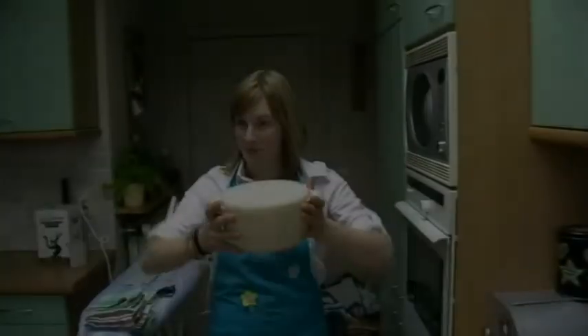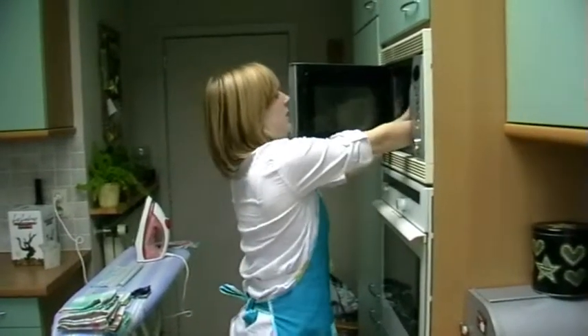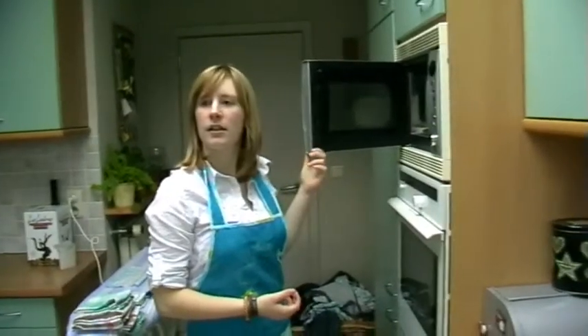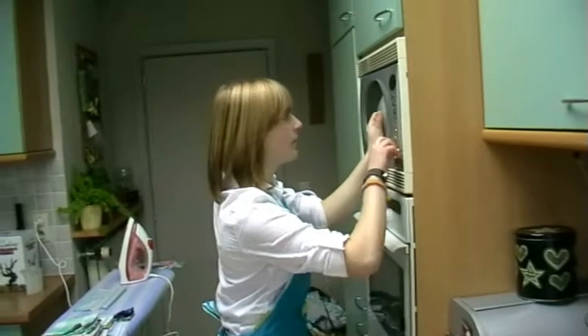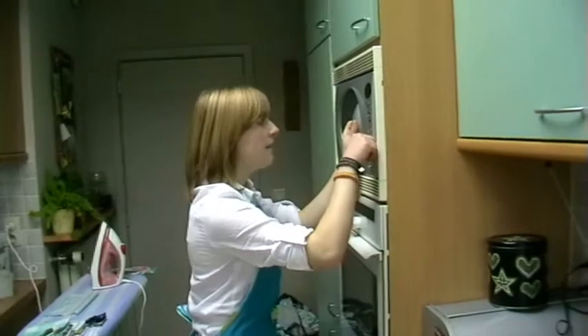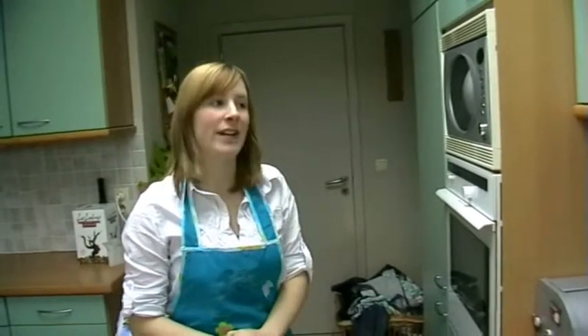Now we are going to put the potatoes into the microwave. Adeline, how many minutes do we need? I think 8 minutes on maximum power — on maximum power, very important. After 8 minutes we will take them out of the microwave to shake them a little, and then put them back in for another 8 minutes.